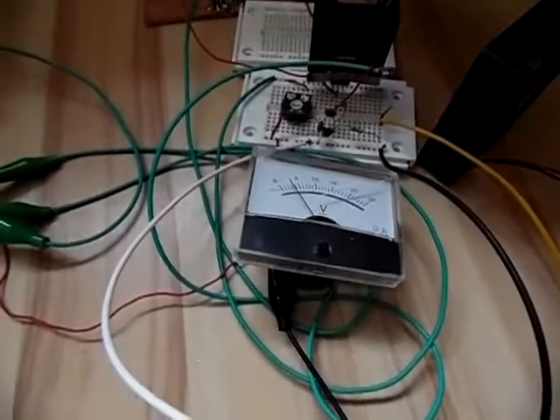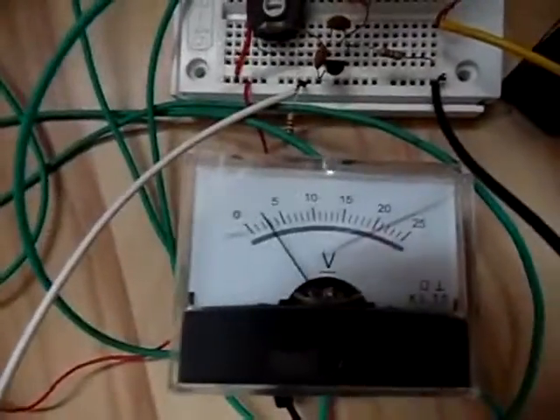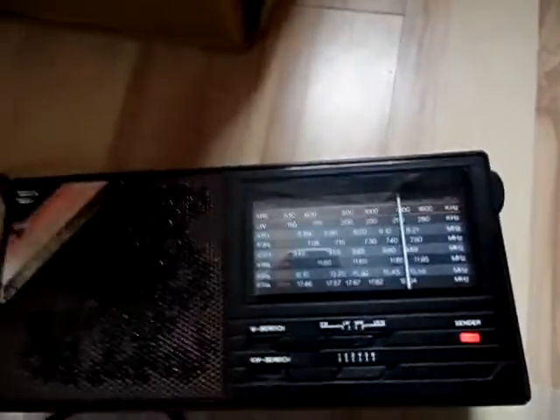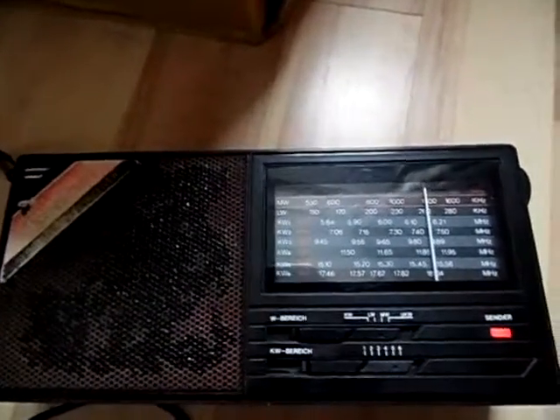Of course it needs some cooling, which I should have positioned better because the coil is getting warm on high power and the transistor is getting warm - but it seems to cool right now. It's already running and we are putting out around about a quarter watt of RF power, 250 milliwatts, and as you can hear it's working fine.